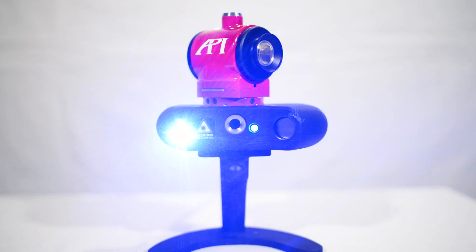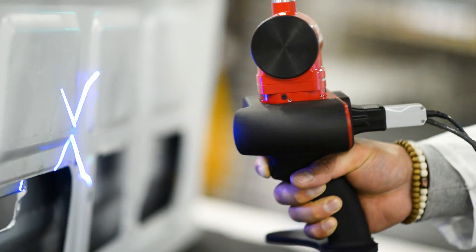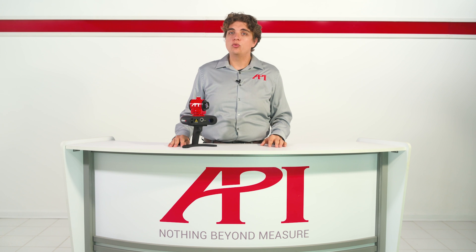In this video we're going to discuss how handheld laser line scanners work, and we'll be using the brand new API iScan3D as our reference model. From the scanner itself, to the laser tracker, to the third party software, there are several components that all must work in unison for scanning to take place.